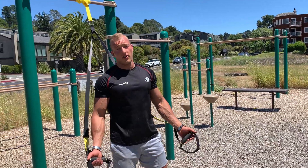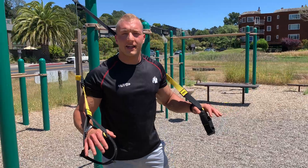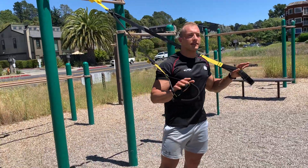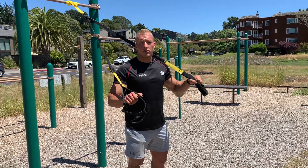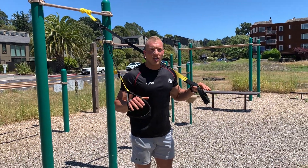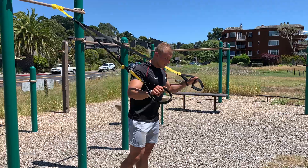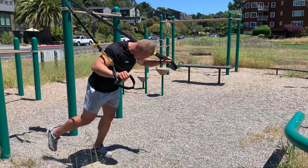In this video I'm going to show you an exercise that is basically a combination between a squat and an overhead press. It's a little bit different than if you were to do it with dumbbells, because the TRX version challenges your core a lot more than doing it regularly with dumbbells or kettlebells.